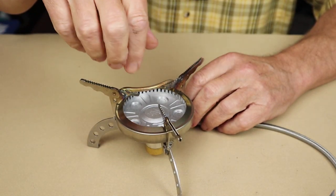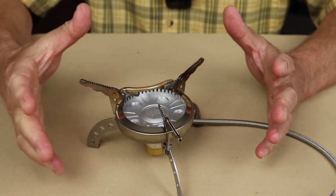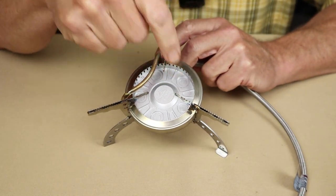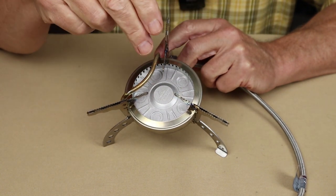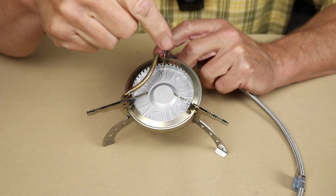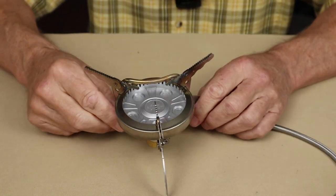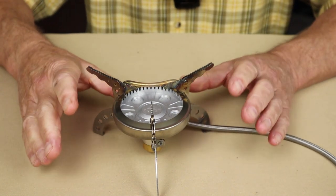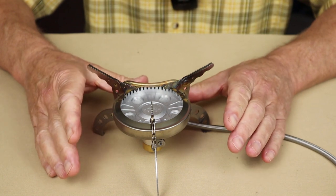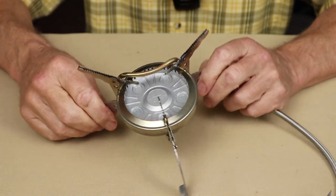It allows the flame to be very concentrated as it comes out and not to disperse across it. Something else I want to point out is that's a cast aluminum plate. I just had it on probably five minutes ago for some practice and it's still warm — it holds the heat quite a bit. That's also important for a winter stove; you want it to maintain its heat. So if you turn it off and turn it back on, it reduces the warm-up time for the unit.